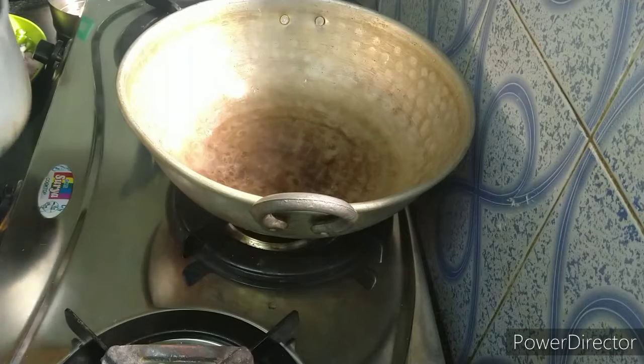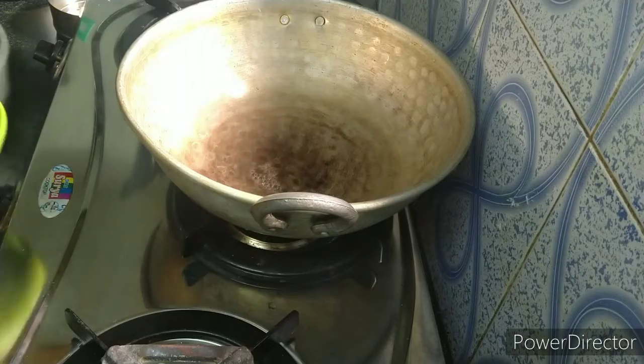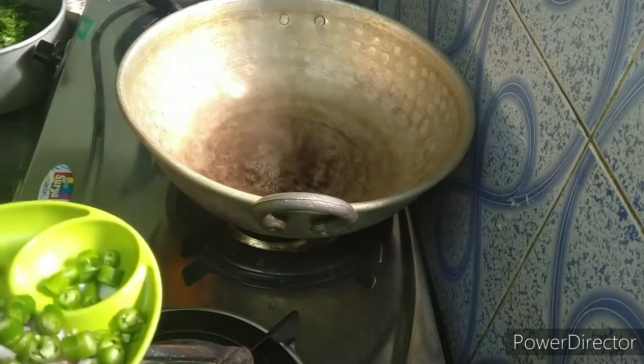Take the egg and wash it. Make sure you put a lot of vegetables.